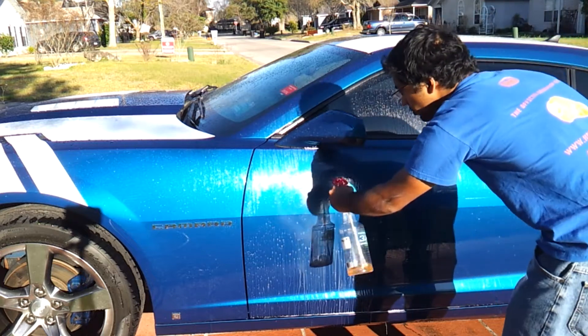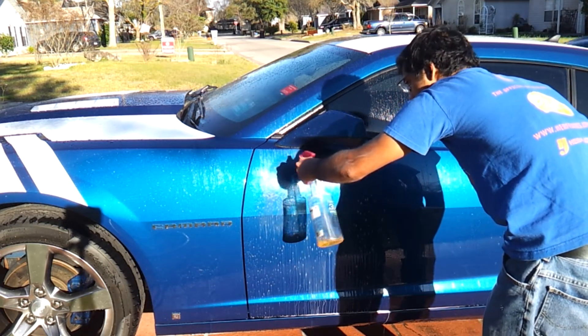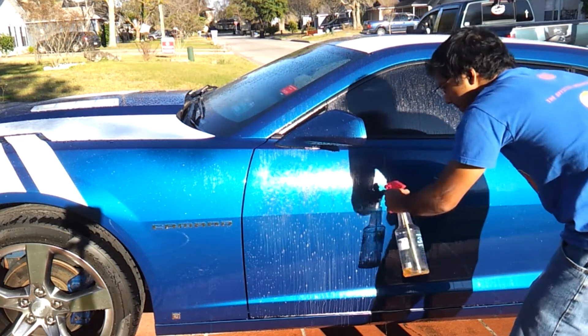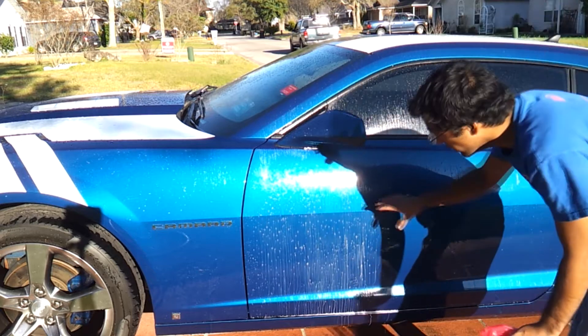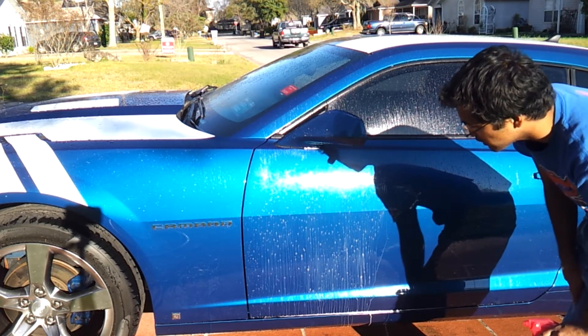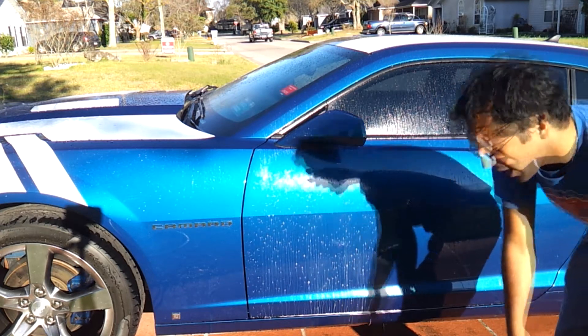So we're going to go ahead and let that dwell. Basically, this would strip away just about any wax or sealant by this point.